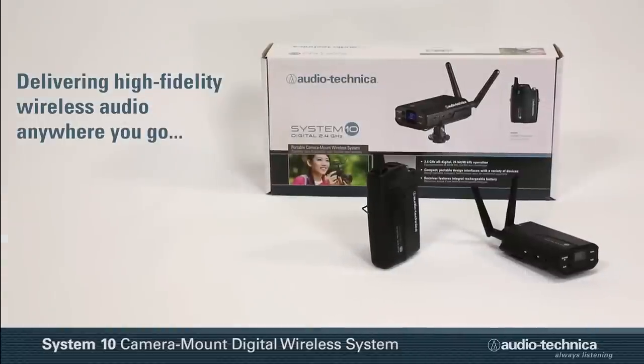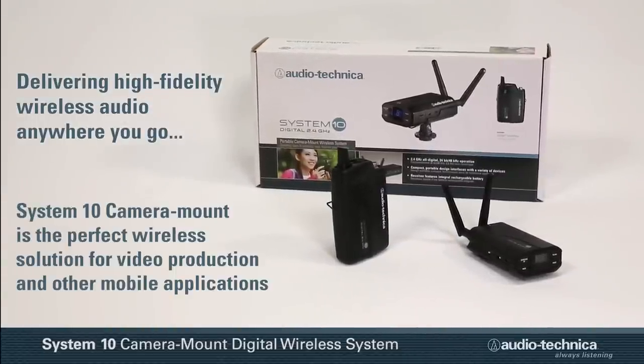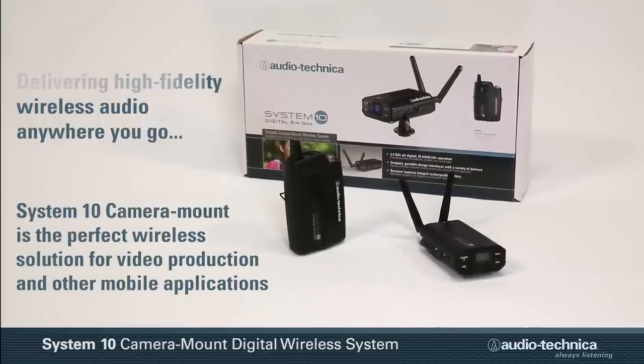Delivering high-fidelity wireless audio anywhere you go, the System 10 Camera Mount Wireless by Audio-Technica is the perfect wireless solution for video production and other mobile applications.